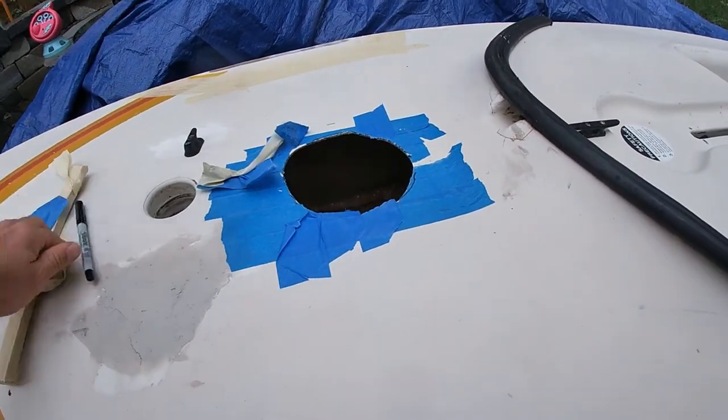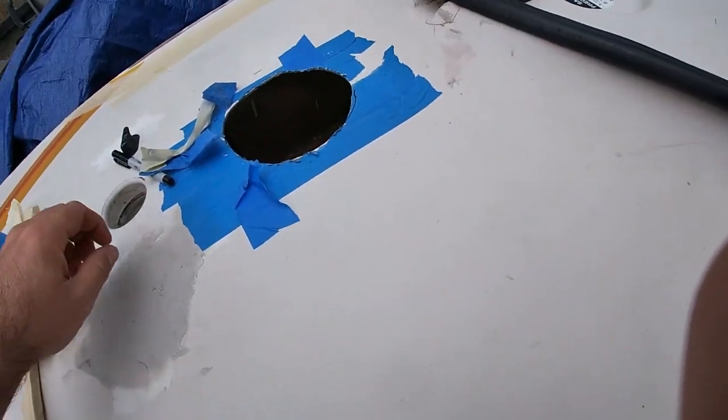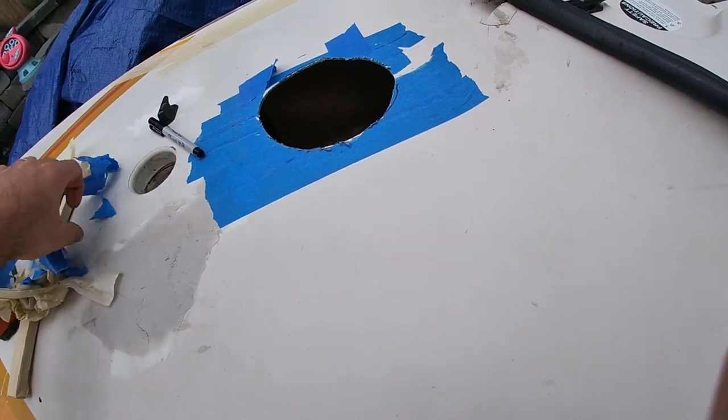So we're gonna go ahead and drill some holes and mount the inspection ports. It is raining a little bit out here, so we're gonna try and be a little bit quick.